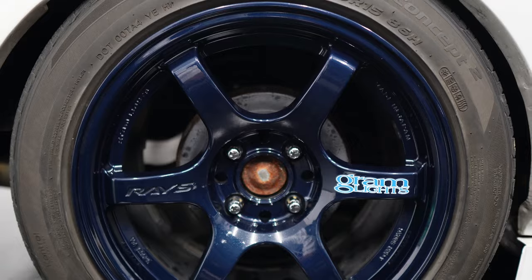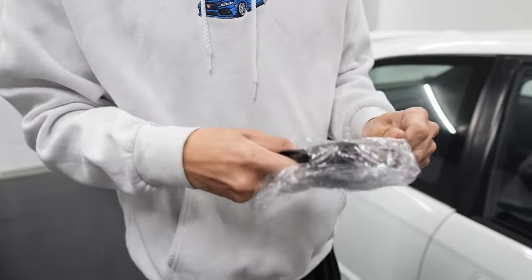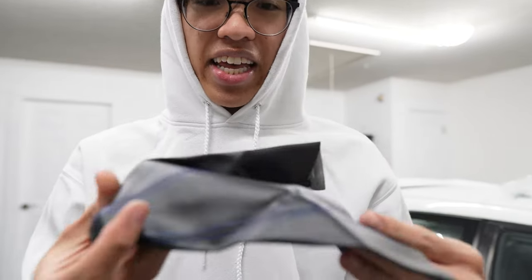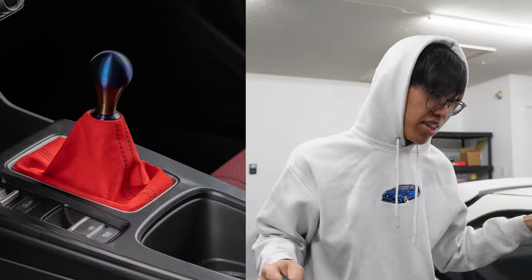Check that out — this is a VMS cover, not sponsored or anything. I literally bought this cover from eBay. It's a shift boot, a leather shift boot with blue stitching on it. A lot of people do red on these Civics because it's Type R inspired.